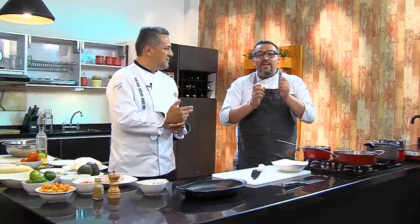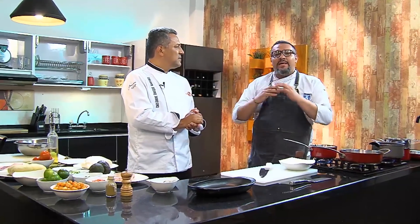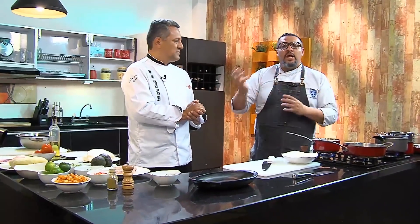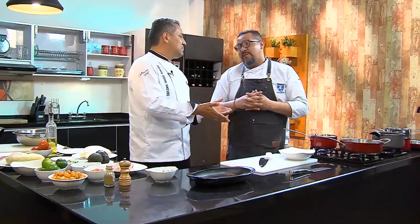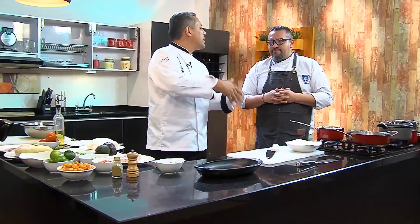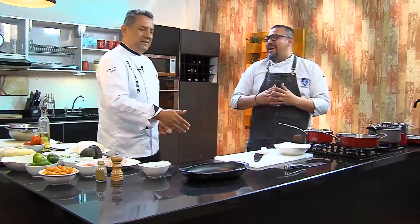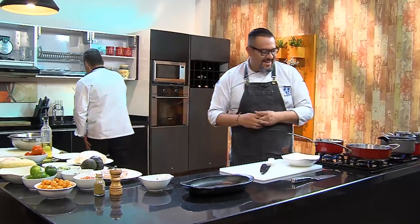Peel the yuca normally, freeze it — that helps break the fibers — then cook it; it's much easier. Also, yuca is generally sold in large bunches. We can store it in the fridge or freezer. And today it's fashionable to return to the market — the best place to buy.